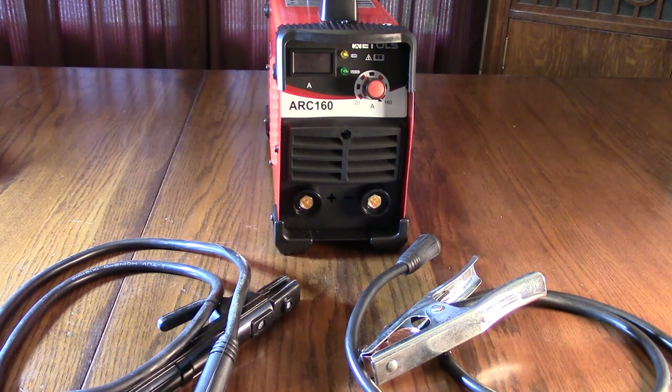This unit is capable of welding mild steel, stainless steel, and cast iron — just make sure you have the right electrodes. The advanced IGBT system has a unique control mode that improves reliability and efficiency. It's a good choice for do-it-yourselfers, welding hobbyists, and home maintenance chores.